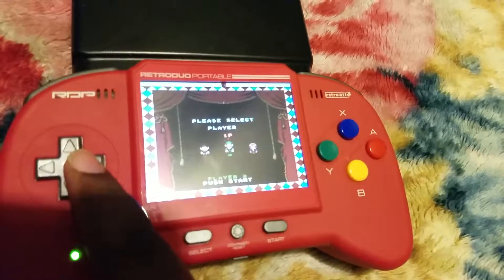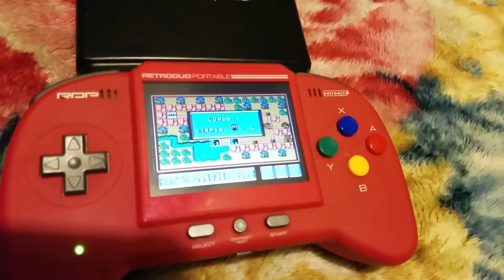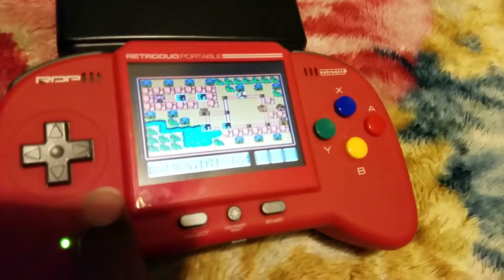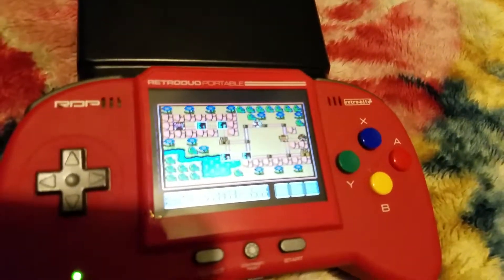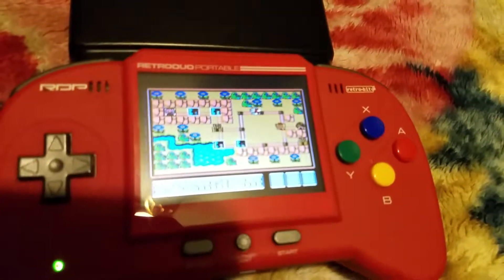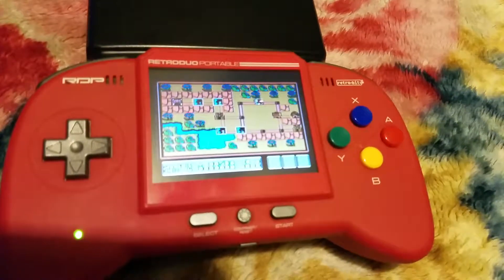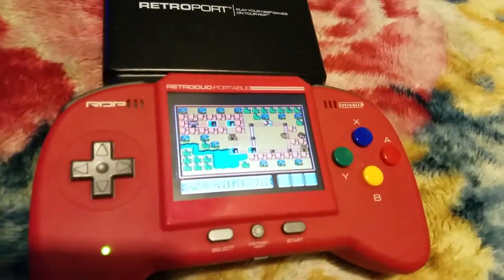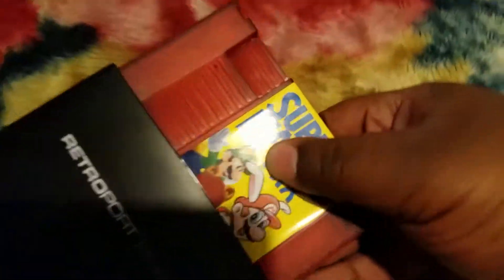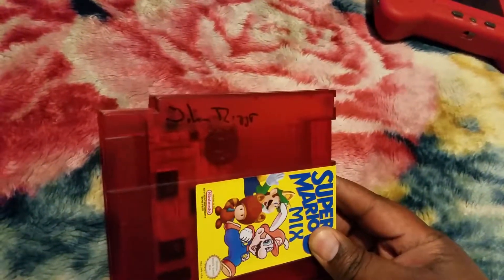I'm just going to show you that it works — his work is good. Like I said, my audio is messed up. You can pick from Mario, Luigi, or Toad. See the Cheep-Cheep in the corner — the layout is different, the worlds are different, the power-ups are different. You can collect coins like in Super Mario World, the Yoshi coins. It's just an all-around good game. I also want to show that he took the time to actually sign it for me — very dope of him.